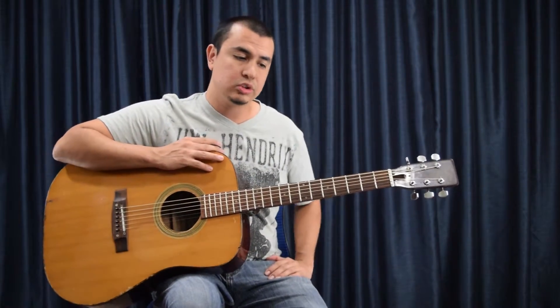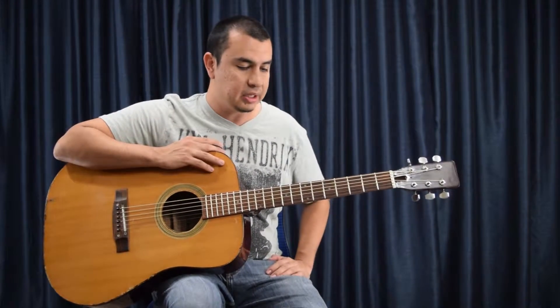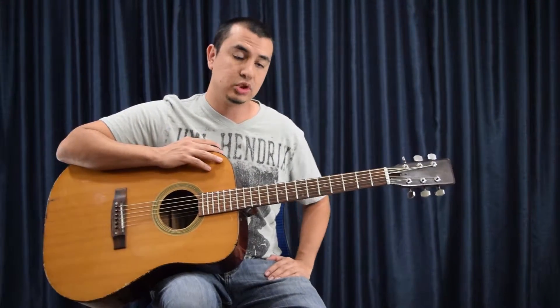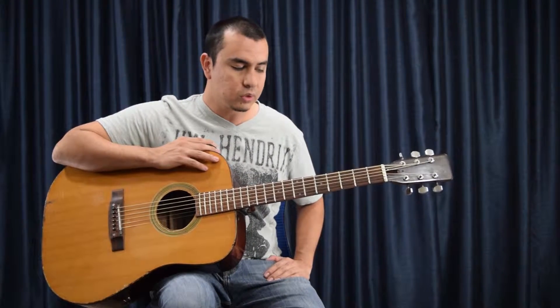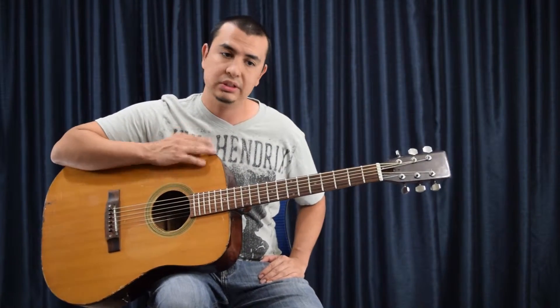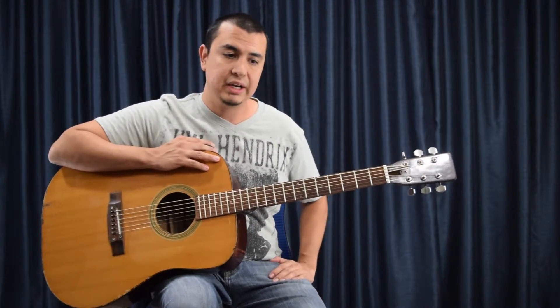Depending on what strings you use, you can have them coated. I use coated strings because I like the way this brand sounds. Coated strings have a film put over them that can help stop your strings from oxidizing faster. Also, where you live matters — if you live in a very humid place, your strings are going to rust a lot faster than in a dry place. I live in a dry place, I don't even have a case for this guitar and it's perfectly fine.